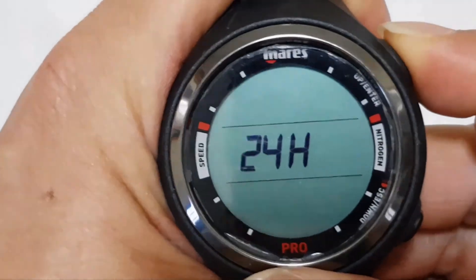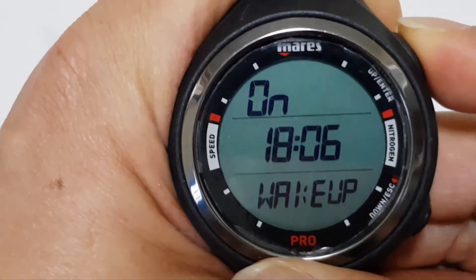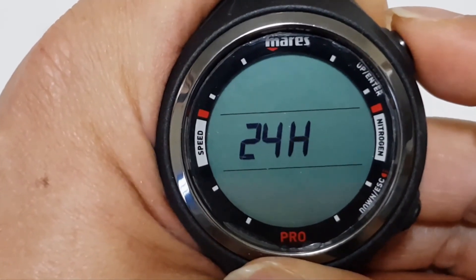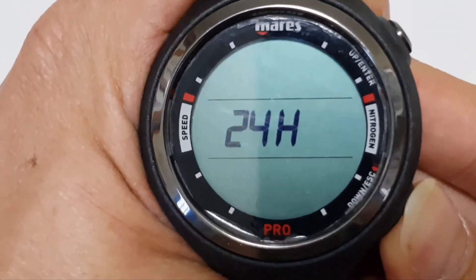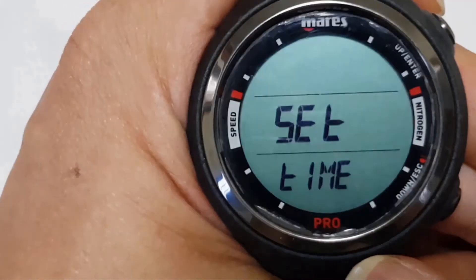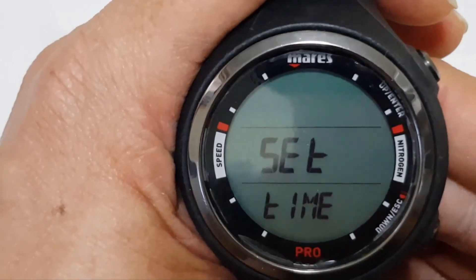These are the various settings for your time when you're in the set time mode. To exit, simply press and hold the bottom button. This is how you set the time on the Maris Smart Dive computer.